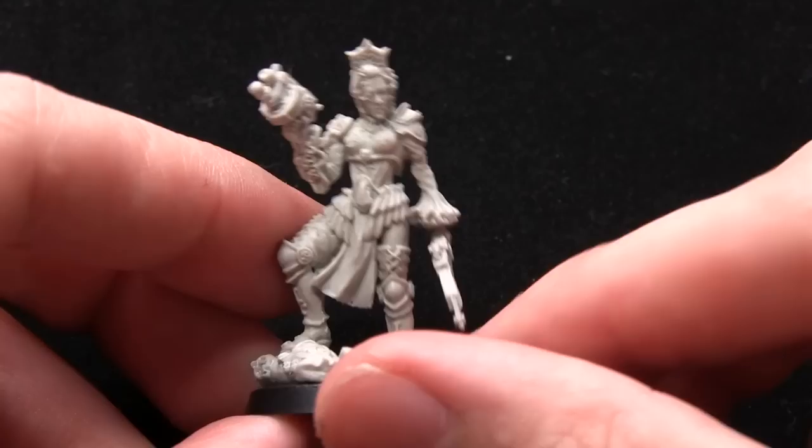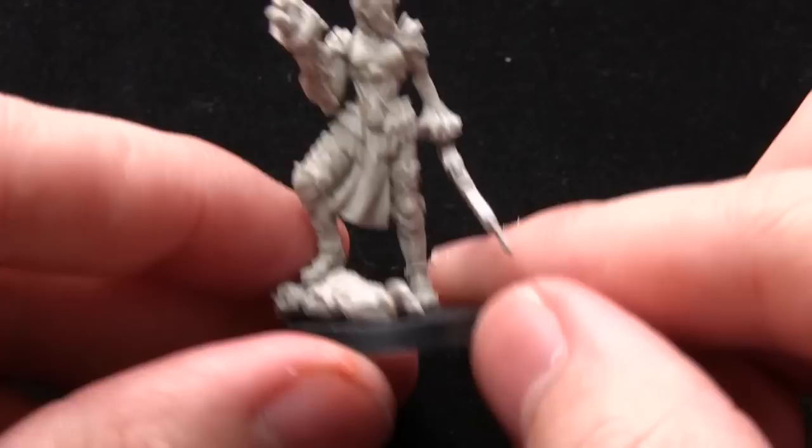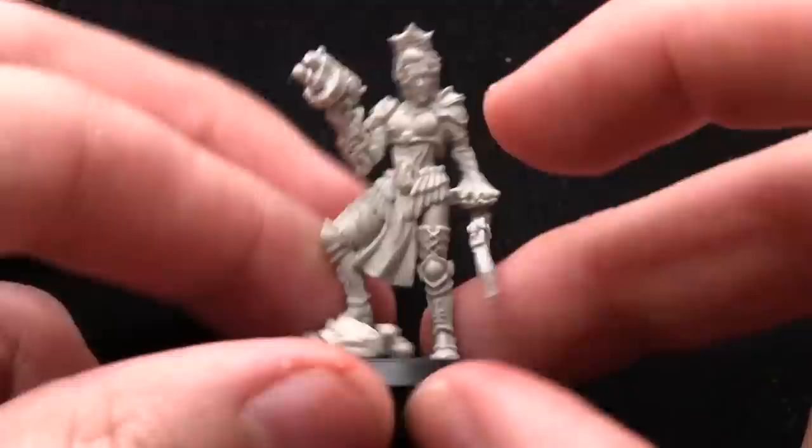This first miniature is Inquisitor Ingrid von Svortelm, and as you can see she's an Inquisitor of some sort. She's equipped with a chainsword and a bolt pistol, and she's standing in this very victorious pose on top of a mutated creature at the bottom there.